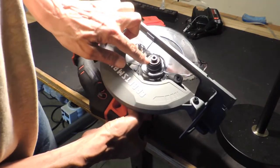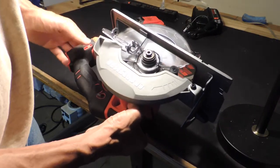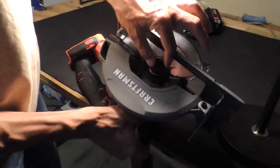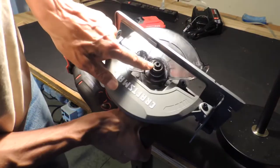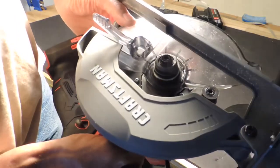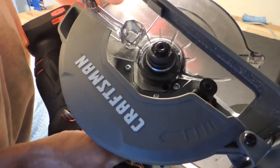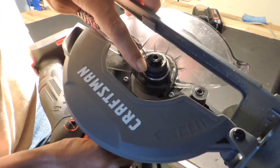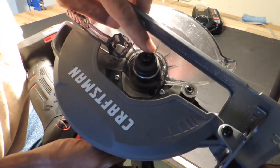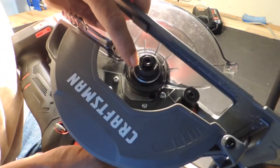This is the screw we need to remove in order to remove the holding washer. There's a washer here, and you'll notice the writing on it — it says 'this side out.' So make sure that when you put the blade in, you put the washer back in the correct direction with the marked side facing out.